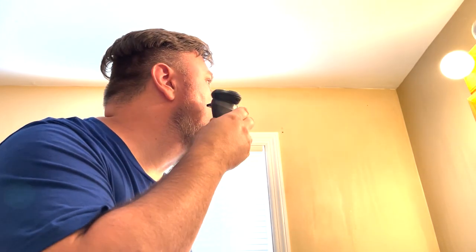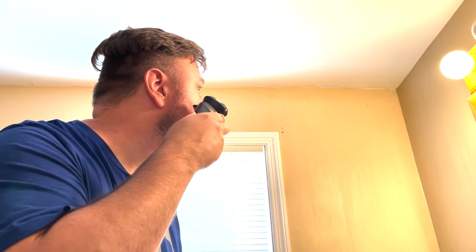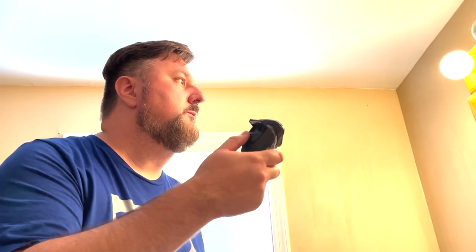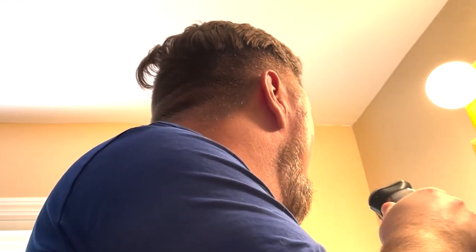I waited a few days to build up stubble to show you all, and it works really well — I definitely do recommend it. The shaver itself is not too heavy but also not too light, which I think is important. Sometimes you get a product that feels light and cheap, but this is not that. It feels nice and solid, like a regular one would.